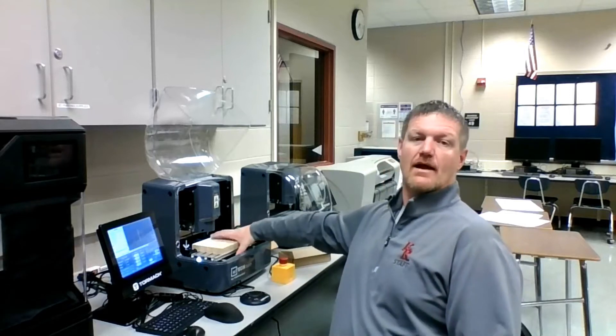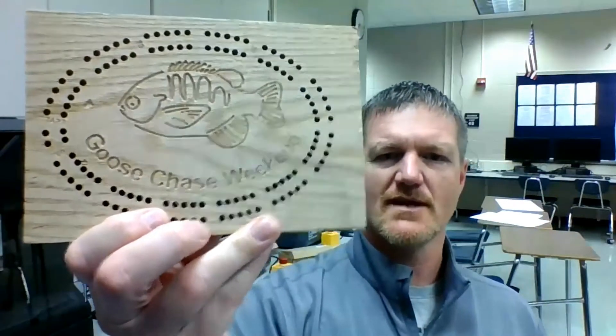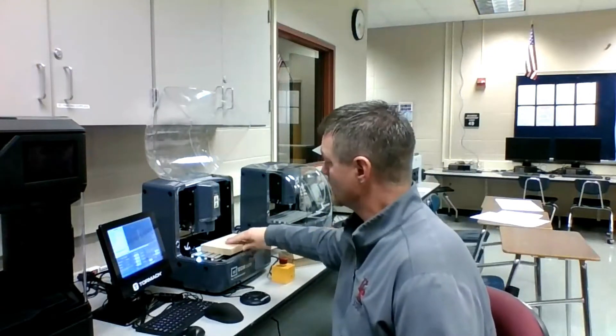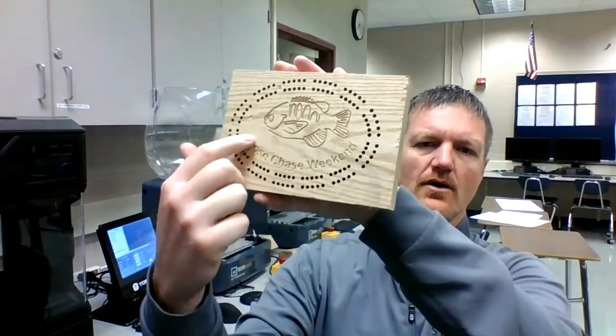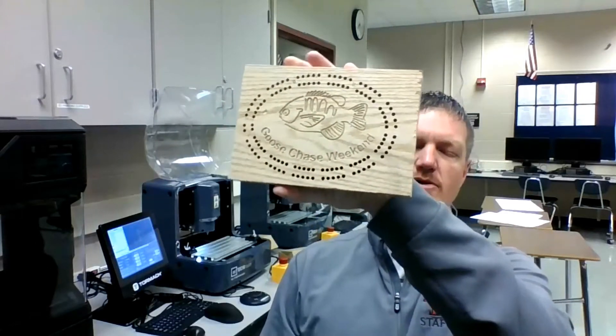I'm excited today to bring you the next project that we're going to be working on. We are making a custom cribbage board using Fusion 360 and our Tormac XS-TEC routers. The idea behind this is we are going to use Fusion 360 to program all of the holes. We're going to put text on there and we're going to put a picture on there that we're going to trace with splines again.